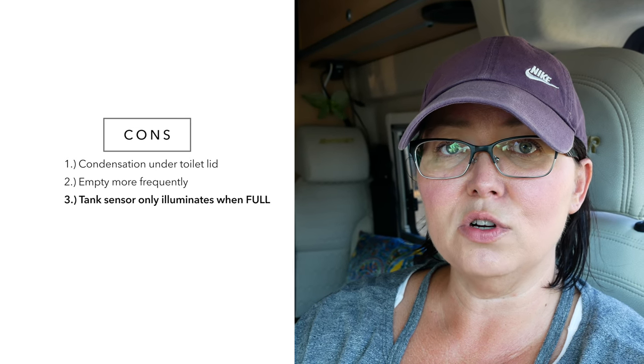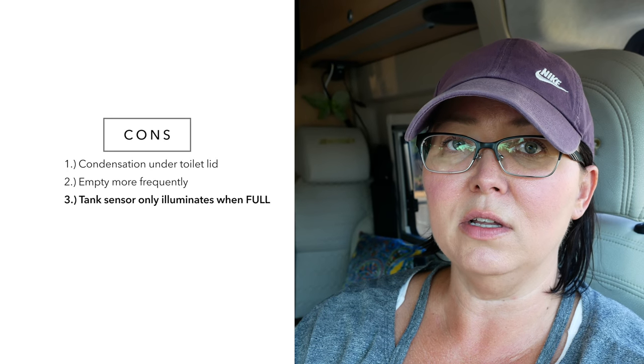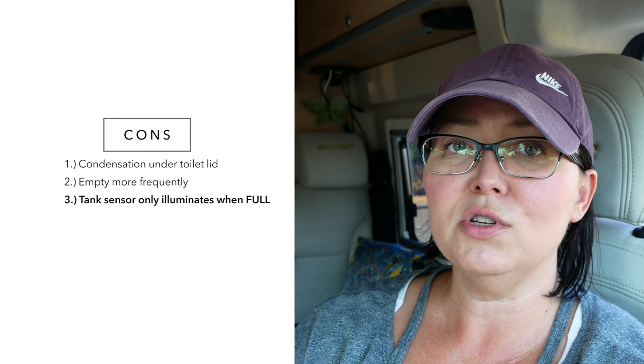One thing I would definitely consider a con is the sensors — they only tell you when it's completely full, not in between stages. So it has happened in the middle of the night where I've had to go to the bathroom and the sensor comes on showing it's full — not ideal. You have to improvise a little. When I'm boondocking, I'll sometimes go outside instead of using the tank, which cuts down on how often I need to dump.